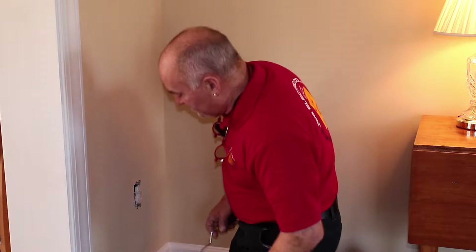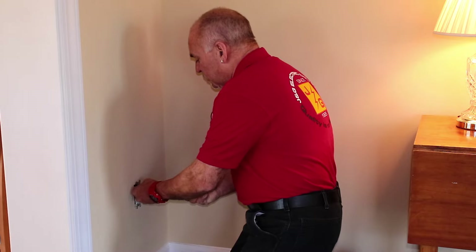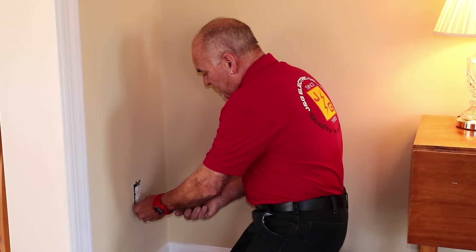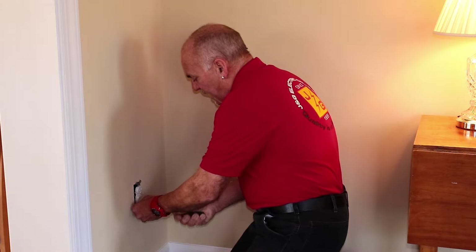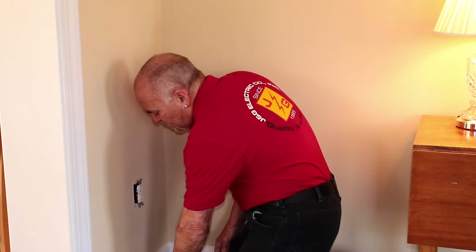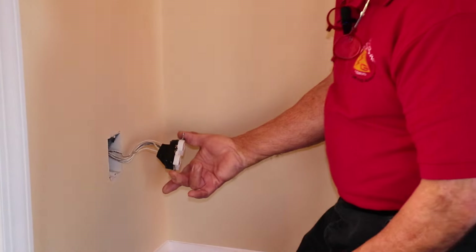There are a couple of things you need to know about with a duplex receptacle. There are two terminals. One is the power side with 120 volts. The other side is the neutral side, which returns the current back to the electrical panel and makes everything work for you. You're going to most likely have a black wire, a white wire, possibly a bare copper wire, and/or a green wire in the box. Most boxes are going to have a total of two white, two black, two ground — that's typically what you're going to find, and that's exactly what you have here.